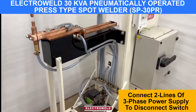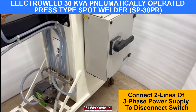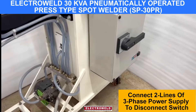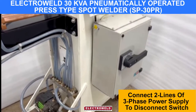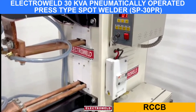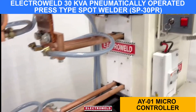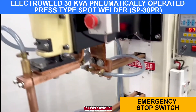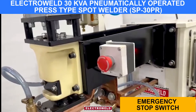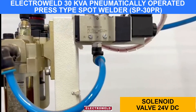First of all, you connect two lines of three-phase to this on-off switch. Here we have RCCB. This over here is the microcontroller. Then we have an emergency stop switch. Here you have a solenoid valve.